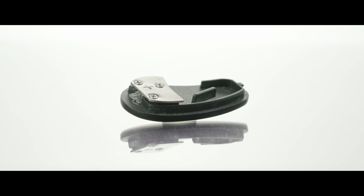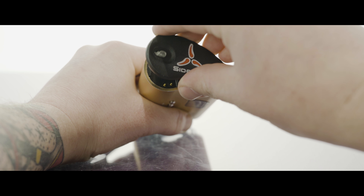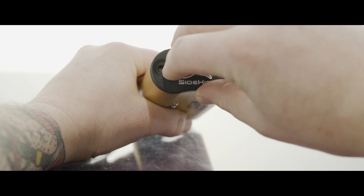Hey everyone! Some people have been having issues reattaching their sidekick battery cover, which if done improperly can break the latching mechanism. Today we're going to show you the correct way of reattaching it.